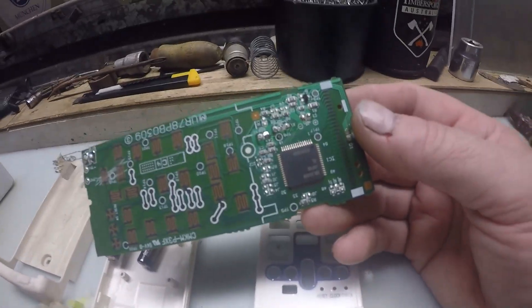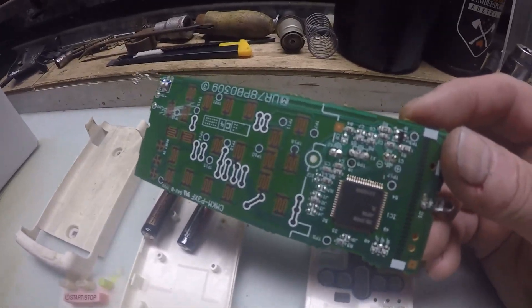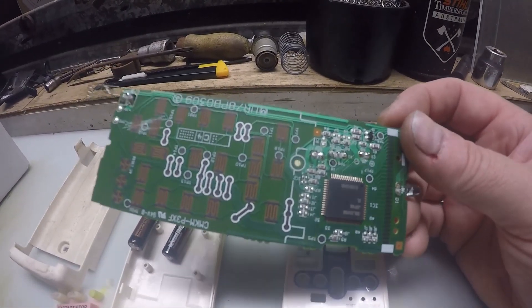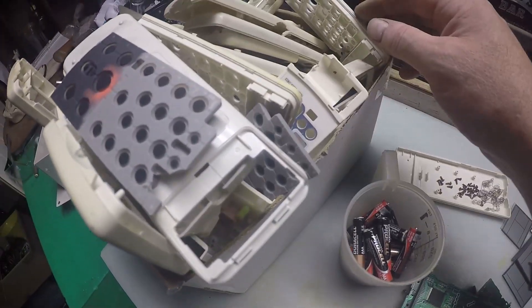Onto landfill — we'll get something out of them. It's a good job I'm a hobby scrapper because this would be financial suicide. We'll get something out of them even if it's a little bit of copper — no gold here unfortunately, no gold here.